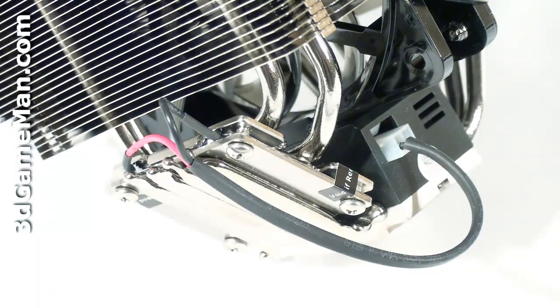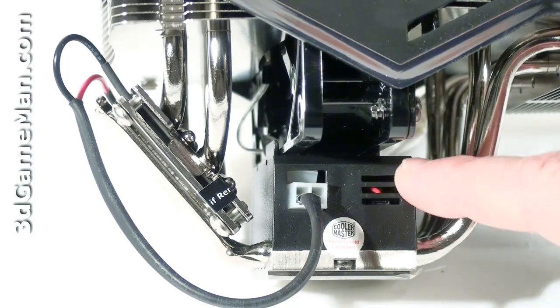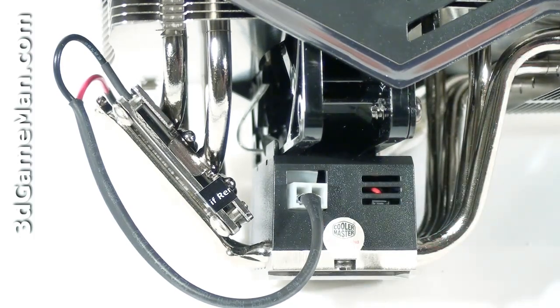Also known as a Peltier cooler, a thermal electric cooler is a solid-state active heat pump that transfers heat from one side of the device to the other — one side is cold and the other is hot. The thermal electric cooler control unit is on top of the base and is only activated when the CPU reaches extreme temperatures, so it's not always consuming power.